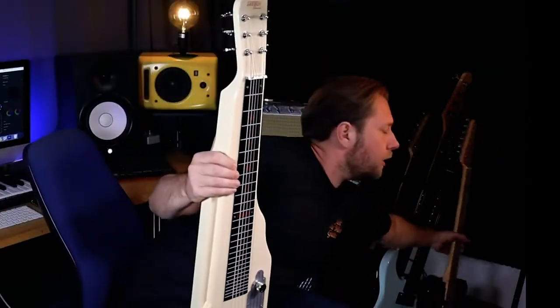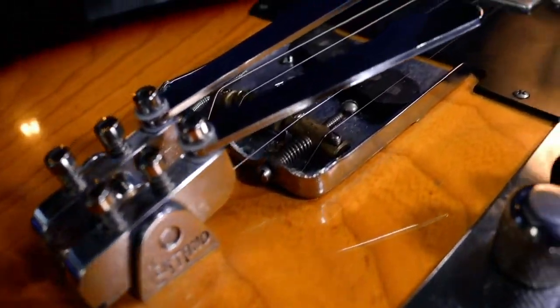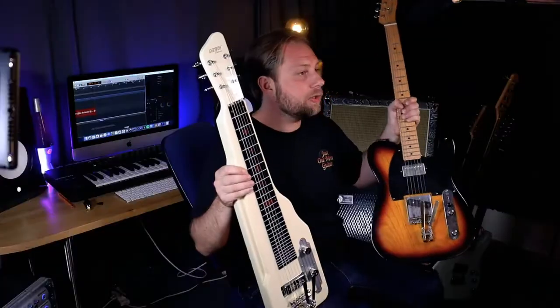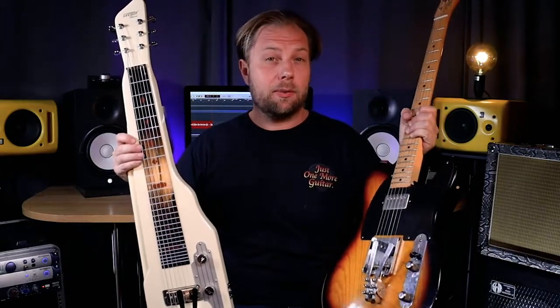This is not the first time I've installed Suritano benders on one of my guitars. Last year I installed a G&B bender unit from David Suritano on my Telecaster. I absolutely love it, and if you're a regular viewer of this channel you've seen me playing them quite a bit.